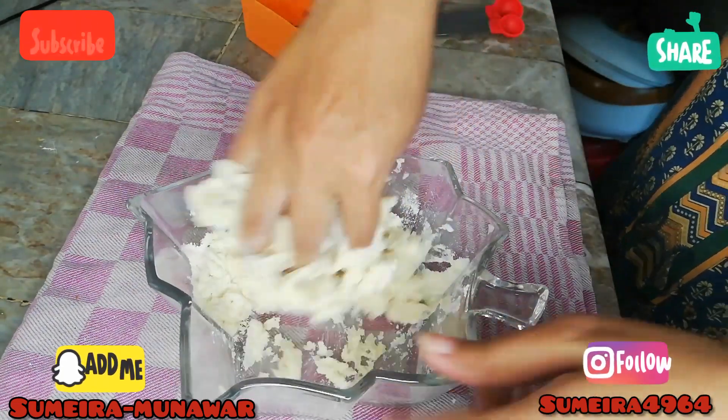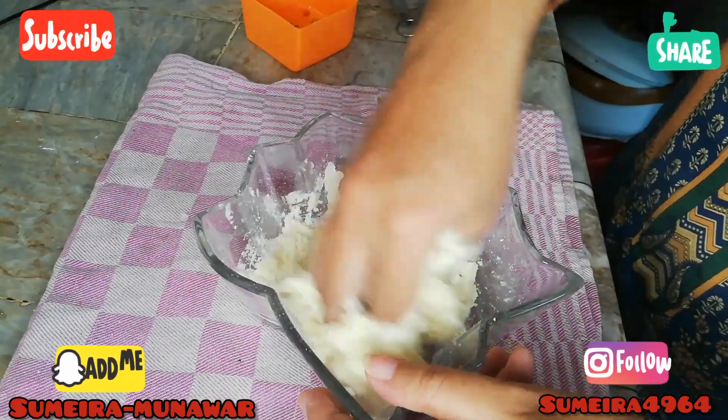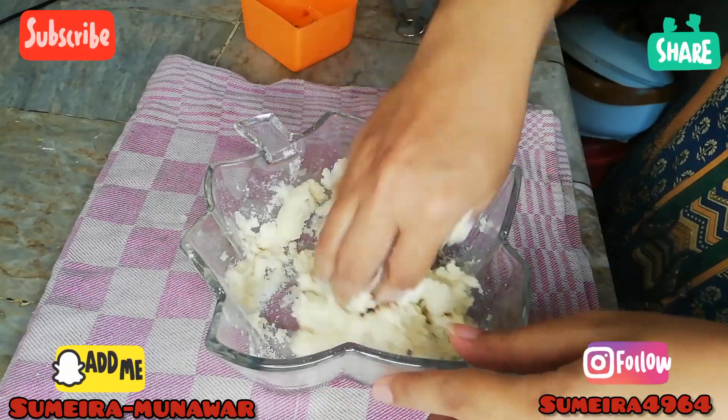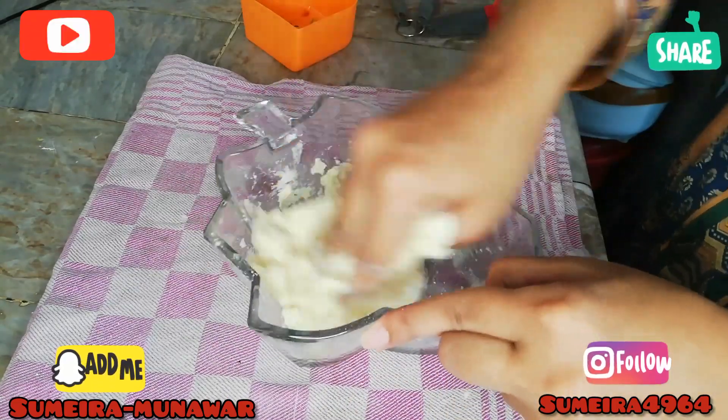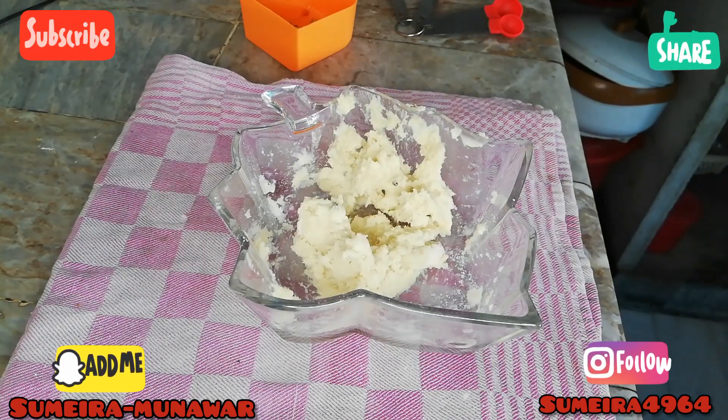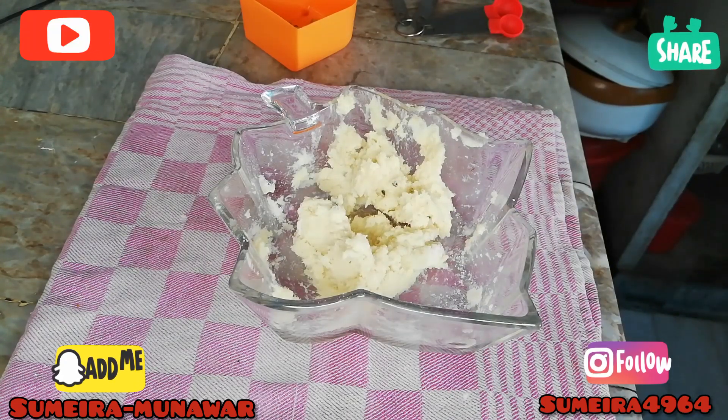We will add 3 to 4 cups and 1 cup to the mixture. We will do the preparation. When we are ready, we will reserve it.